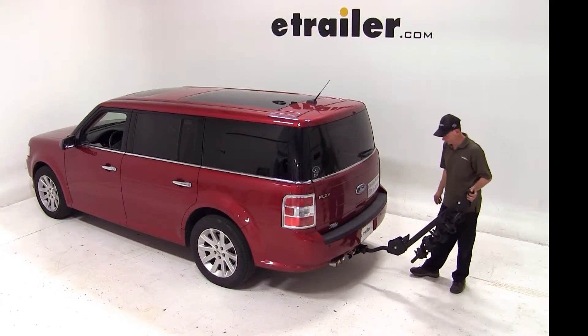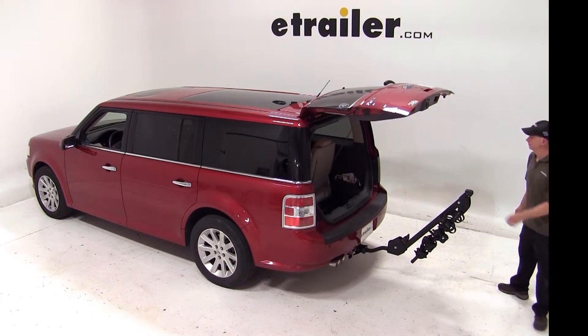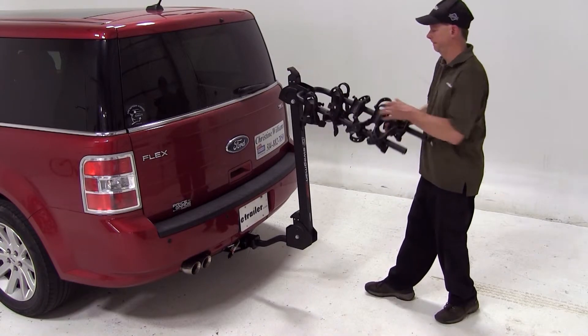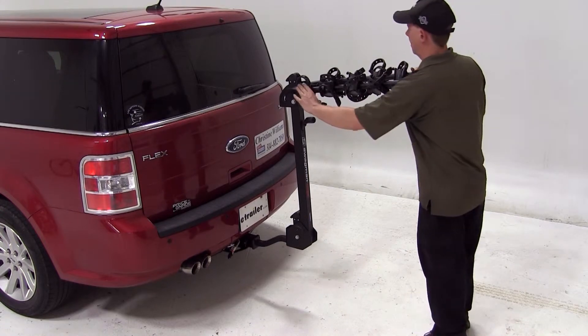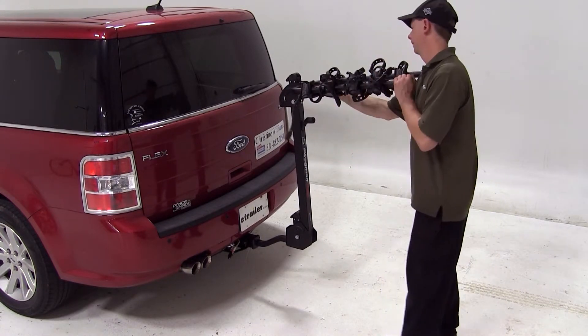Now we'll go ahead and tilt the bike rack back and check access to the back of the vehicle. That looks good. Now we'll go ahead and unfold the bicycle rack so we can load up a bike. Before we load our bike, we'll make sure that the straps are away from the cradles that we're going to use, and that they're tilted towards the center to make it a little bit easier to load up the bikes.